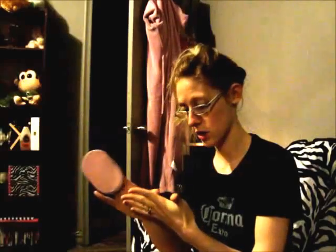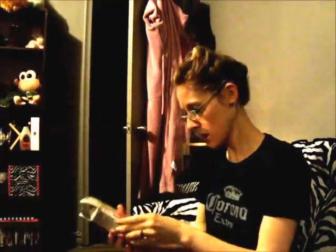This product definitely works. You just rub it in little circular motions and it definitely took all of the hair off my leg. It didn't hurt and there's no redness. I'm gonna give it an A+ for the Velvet Touch Hair Removal System.